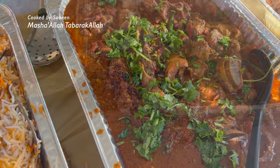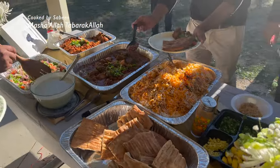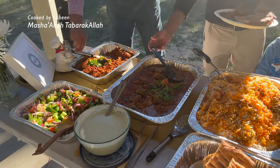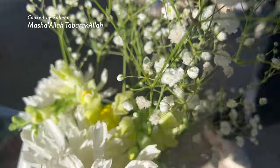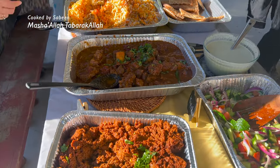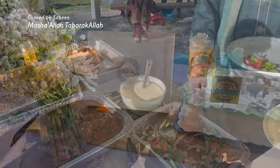بہت سارے میسج آئے کہ اتنی بڑی دعوت اکیلے کیسے مینج کرتی ہیں؟ ٹیم ورک ہوتا ہے، لیکن پکانے کا کام میرا ہی تھا۔ ہمیشہ مینو ایسا ڈیسائیڈ کریں جس میں آپ کم تھکیں اور پہلے سے زیادہ کام کر سکیں۔ جو لوگ اسی دن کھانا پکاتے ہیں — اگر آپ نے دو بجے پچاس لوگوں کو کھانا سرف کرنا ہے تو صبح چار پانچ بجے سے کھانا پکانا بہت مشکل ہے۔ ایک دو دن پہلے سے تیاریاں سٹارٹ کریں، ڈیکوریشن تین چار دن پہلے کر لیجئے اور خود کو ذہنی طور پر ریلاکس اور پریپیئر رکھیں۔